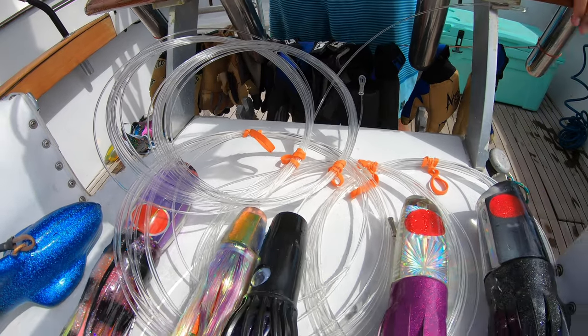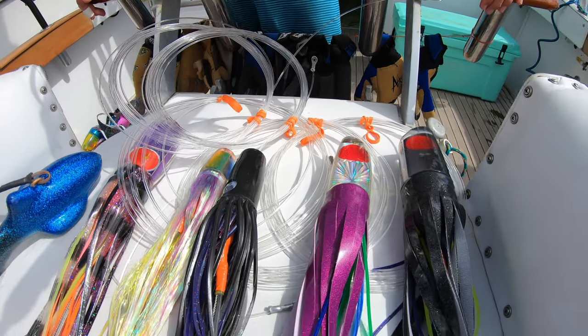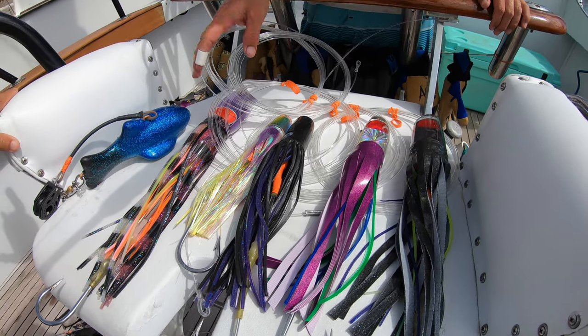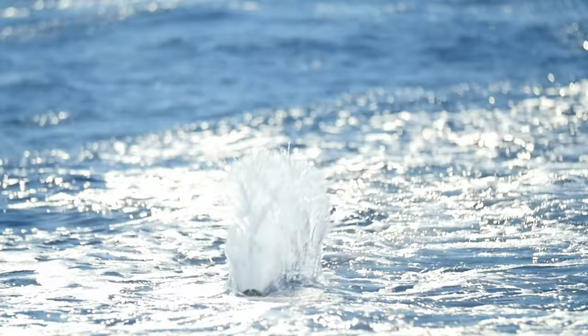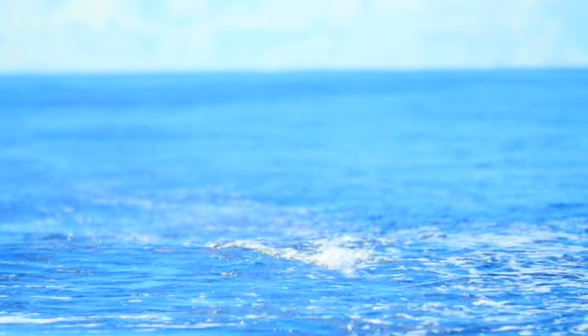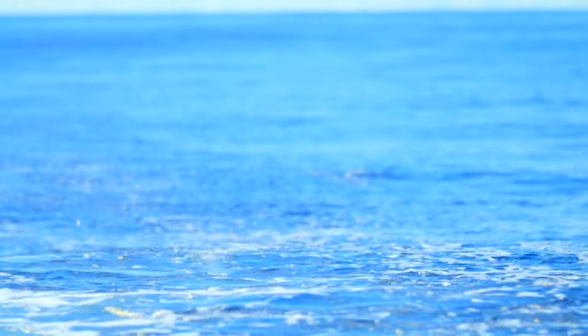Obviously what works for me may not work for another boat, so you've got to just kind of put some lures out there and go to school — see what works on your boat. Every boat's got a little different weight, different speed, different things. Certain lures are going to work on different boats. I think you just kind of got to mess around, figure it out, and see what works for you.